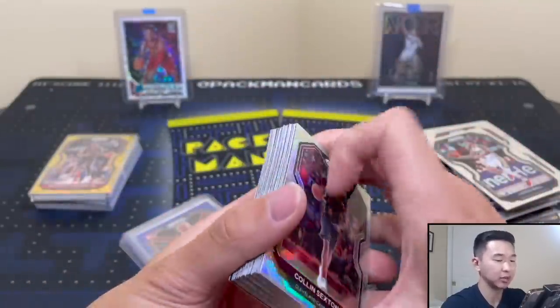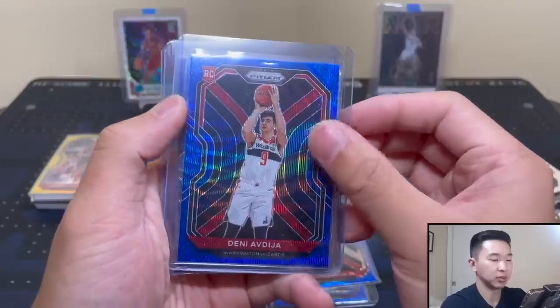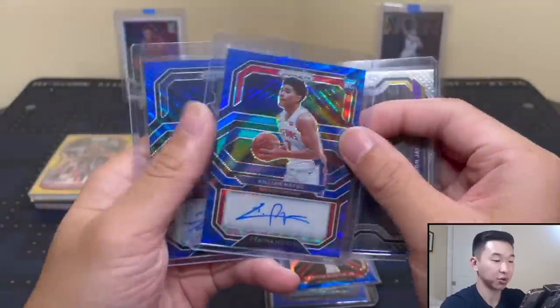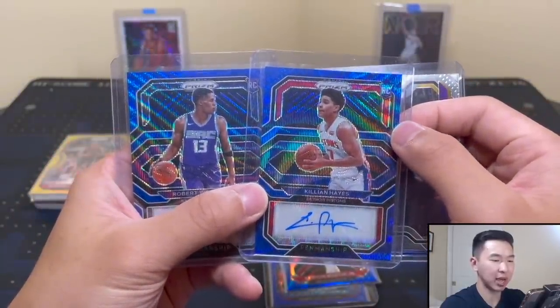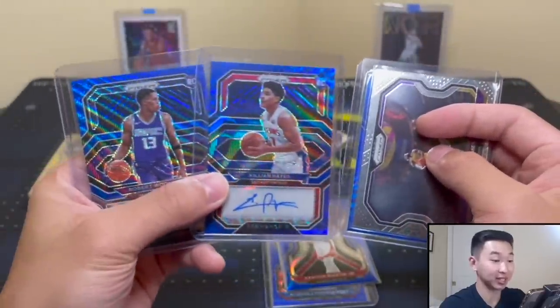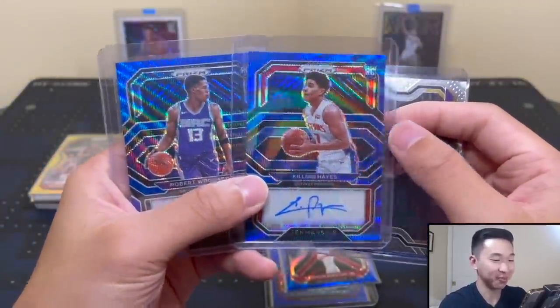I was pretty impressed with what I saw. We have Avdija - that's a nice one for sure - LeBron, Killian Hayes autograph, and Woodard autograph. Two autos from one of the craziest packs I've ever opened - just a single pack like that. That was insane. I really thank you - that was awesome. A lot of fun, I really enjoyed opening these.